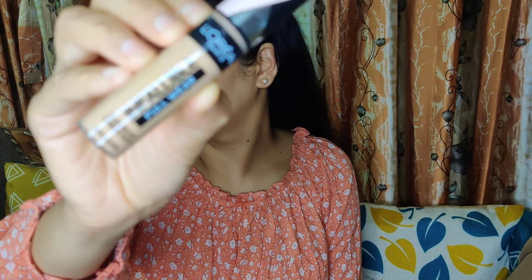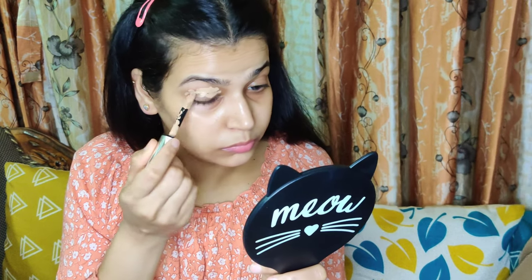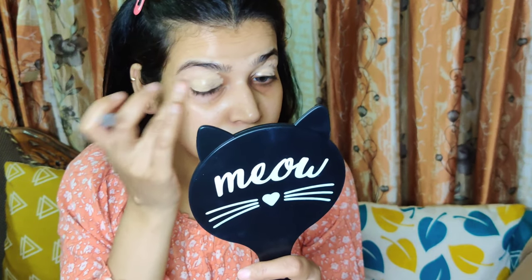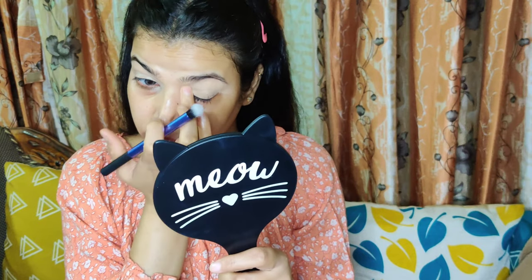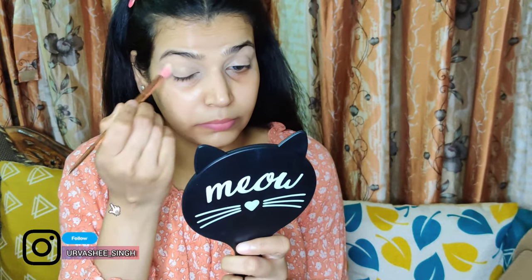As usual, I am starting with my eyes today. I am prepping my eyelids using L'Oreal's Infallible Concealer in shade 312 Amber. This is a really nice, full-coverage concealer — if you want a new concealer, please go for it. It gives a perfect base for eyeshadow and makes shadows pop really nicely. I am patting it on with my finger and then setting it very lightly with Maybelline's Fit Me Loose Powder in shade Light Medium 20 so it does not crease.